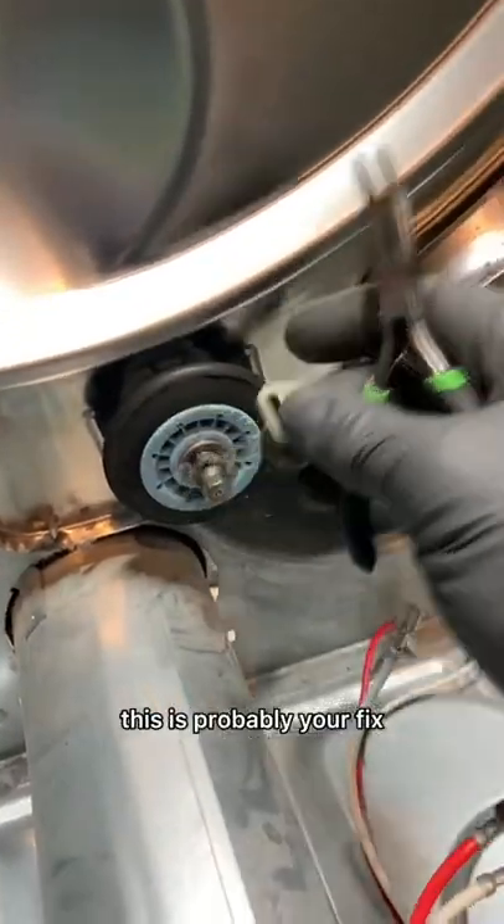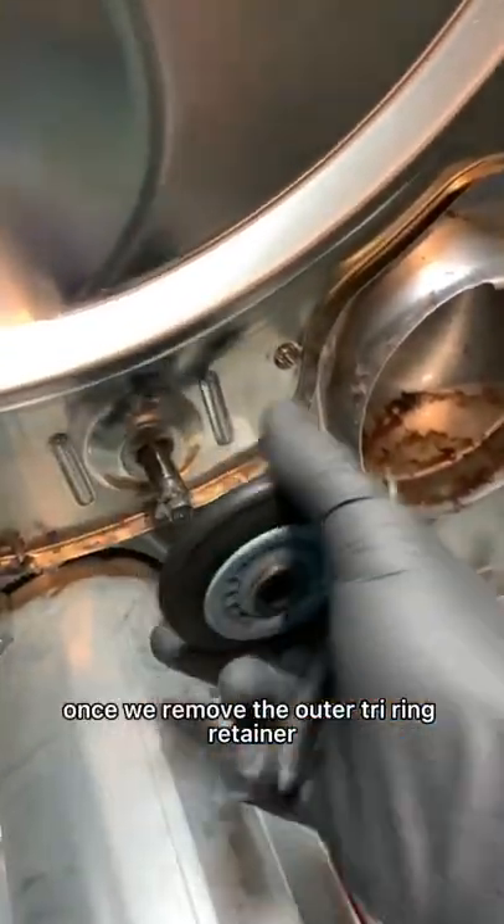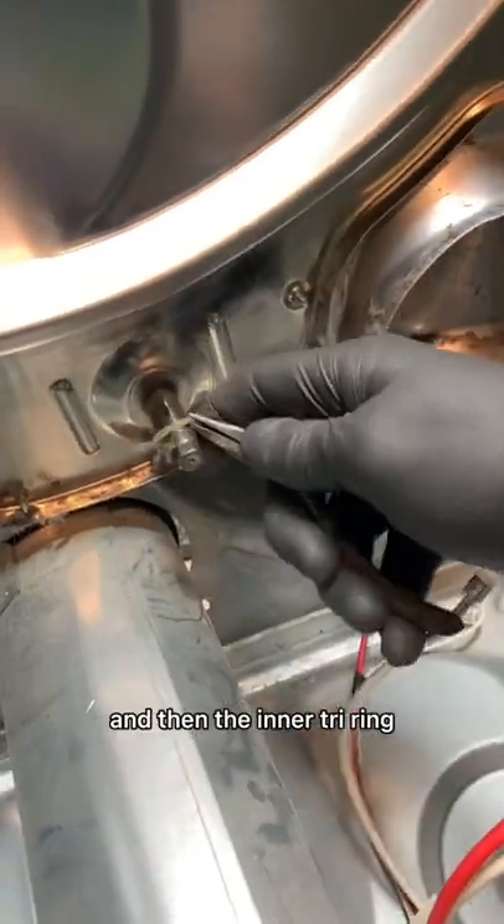If you have a squealing or thumping dryer, this is probably your fix. Once we remove the outer tri-ring retainer, we're going to take off the roller and then the inner tri-ring.